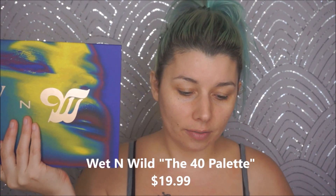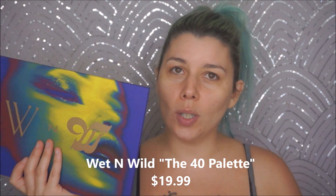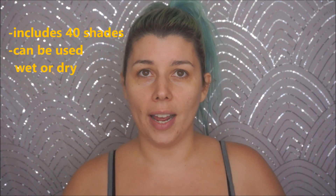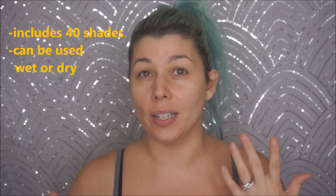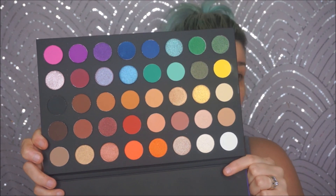Hey guys, it's Jen from Beauty Riot X and today we have a really exciting video featuring the Wet and Wild 40 palette. This is a limited edition, you can only get it online right now — it's $19.99 but with about $5 shipping it ends up being around $25. For a 40 shade palette, that's really not bad.